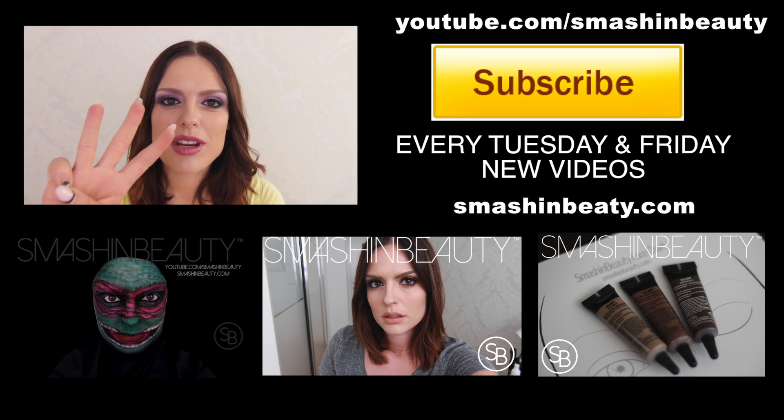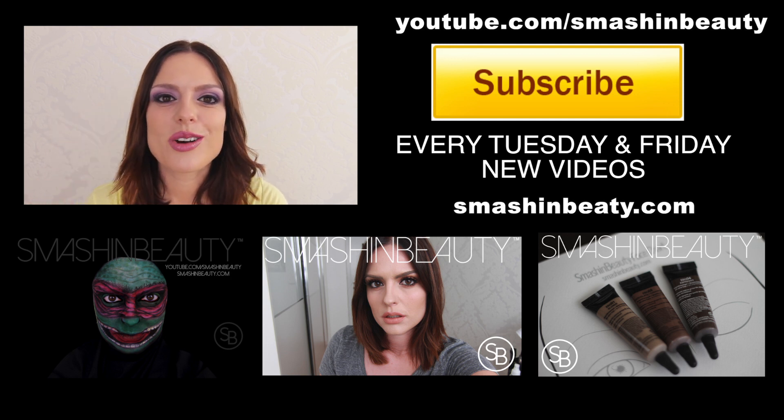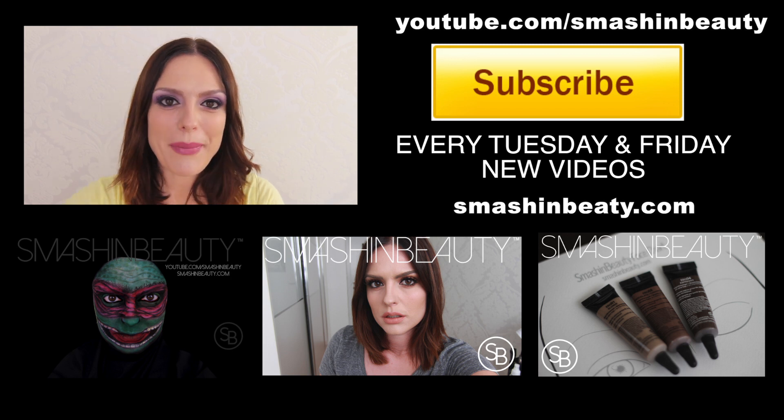Thank you guys so much for watching and I will see you next week. I'm going to be releasing three videos — Tuesday, Wednesday, and Friday. So don't forget to check back on those three days. Bye guys!